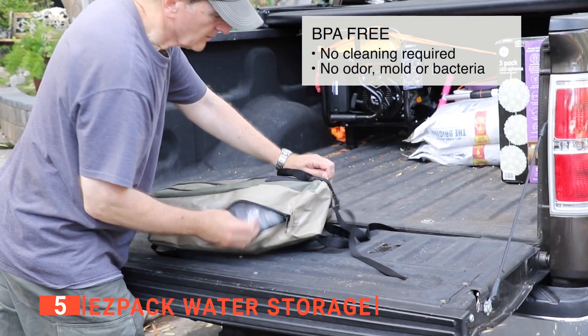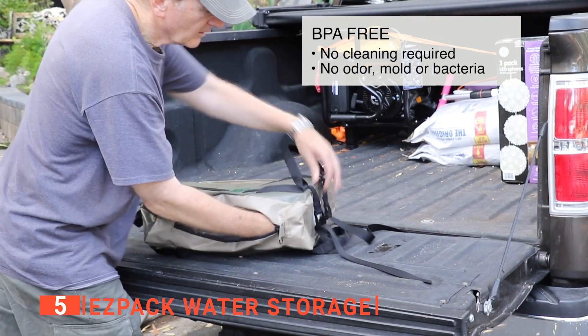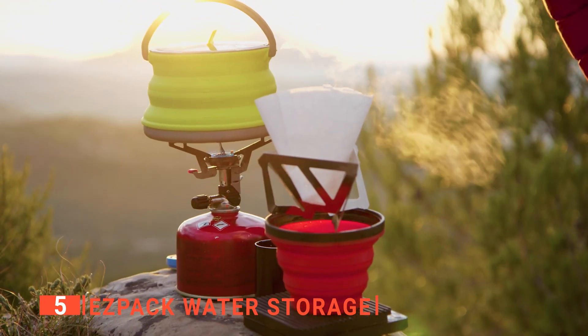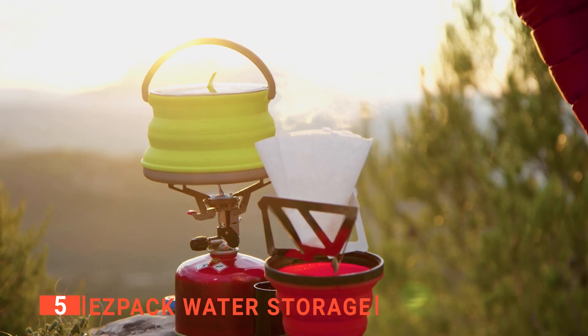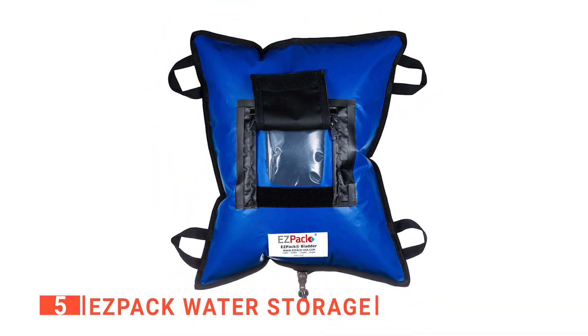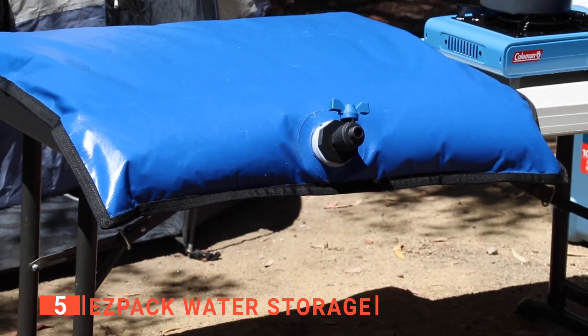Additionally, its size is reduced by 80 percent when it is empty, allowing easy storage until your next adventure. The portable water container is suitable for drinking, cooking, and cleaning. Lastly, the container can hold up to five gallons of water to keep you hydrated on your next trip.